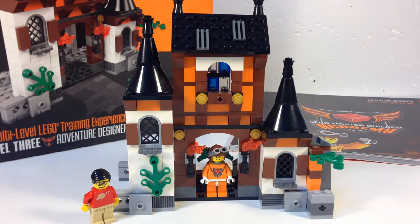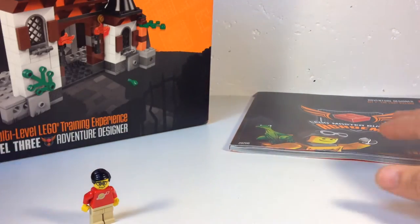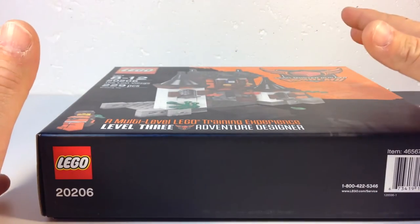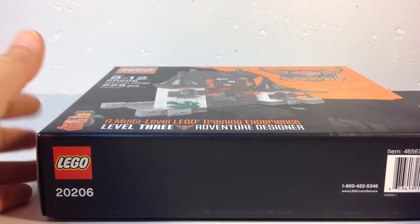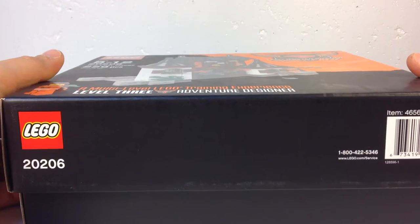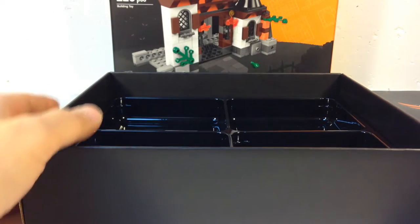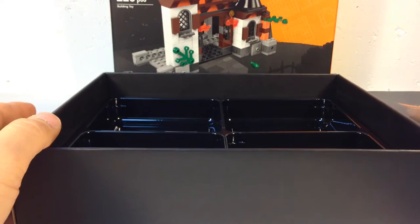I'm just going to do this part of it — there are two other poly bags that go with this that I got later, which my son built. We'll eventually do a review of those as well since they connect up to this. It's a pretty small set that comes in a great big box. I think this is repackaged now in a bigger box that has all three. There are three in Level 3, and this is Kit 7.